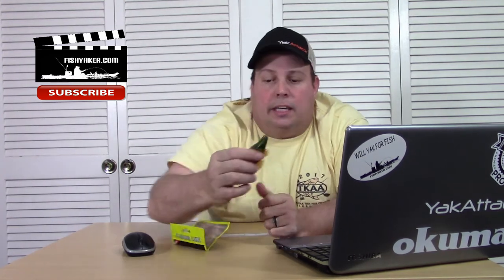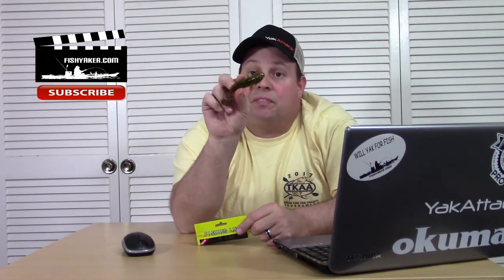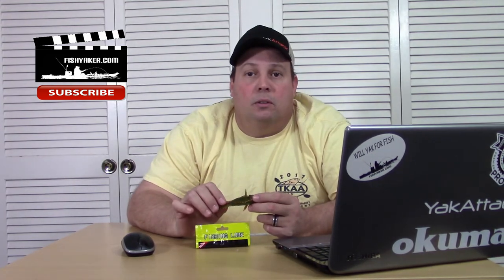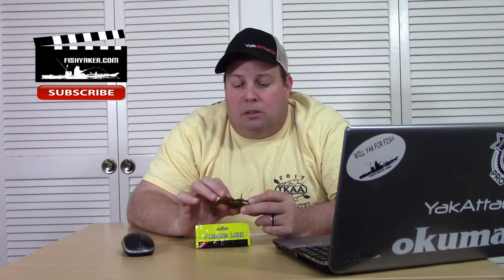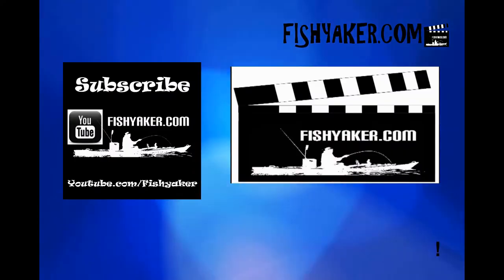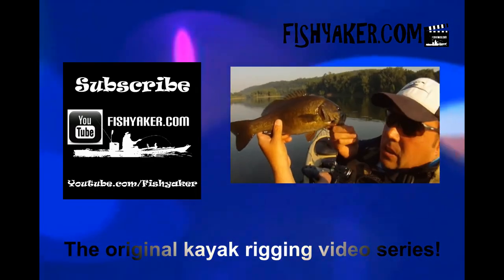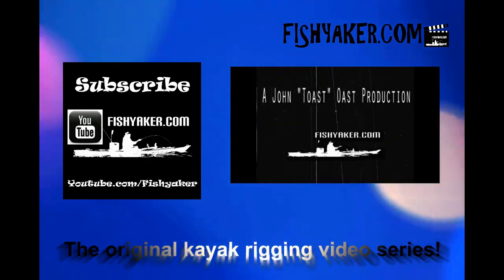Go online and look it up. Basically, it doesn't really list it as a goby, but it's basically what it looks like. Thanks for watching, guys. Like we always ask, be sure to click and subscribe to the Fish Yacker YouTube channel, like us on Facebook, and you can follow us at John Oso on Facebook, Twitter, Instagram, and all that stuff. Catch you on the water, guys. FishYacker.com — the original kayak rigging video series.